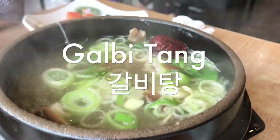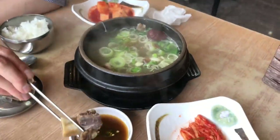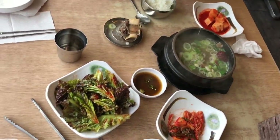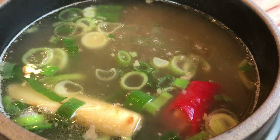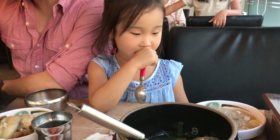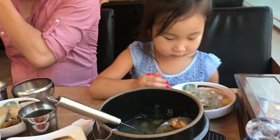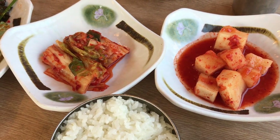Kalbitang. This is another rich Korean soup that's great for winter time. It's a soup that's made by boiling beef short ribs, radish, onions, garlic, and ginger for a long time. Beef short ribs tend to be really fatty, so this is another rich, hearty meal that I like to feed my family when they get sick. This usually comes pre-seasoned, so you don't need to add your own salt usually, and it's served with rice and clear glass noodles.